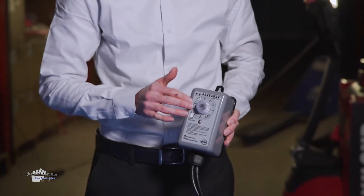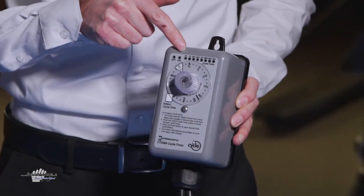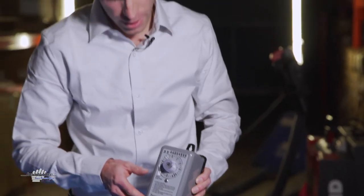The timer is very basic, very simple to operate. We have a rotary dial and then we have these set programs at the top, and they are based on specific time intervals. What we normally suggest as a starting point when utilizing a timer is starting on a one hour interval with the dial set for 50%. What this means is that the timer is going to operate the heating cable for 30 minutes on every hour.